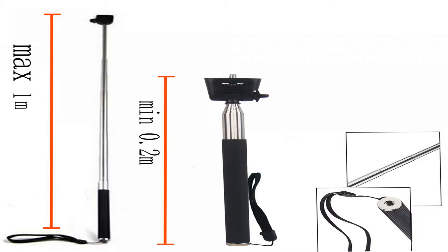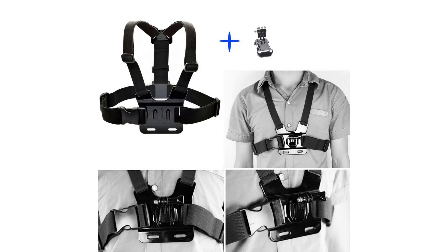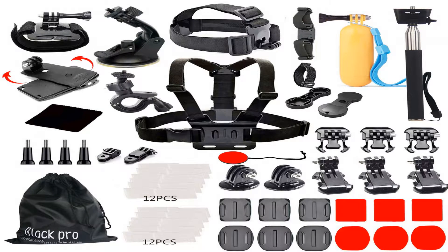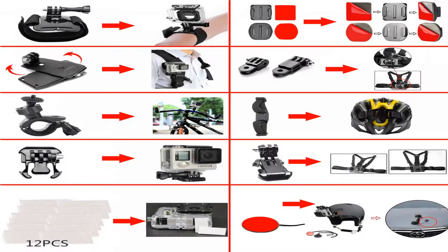The chest strap lets you wear all GoPro cameras except Digital Hero 5 wrist camera on your chest. Comfortable, fully adjustable design fits all shapes and sizes including over large jackets. Perfect mount for skiing, kayaking, biking, motocross, equestrian, and other action sports. Lets you capture your knees and skis on the slopes or your bike frame and handlebars.